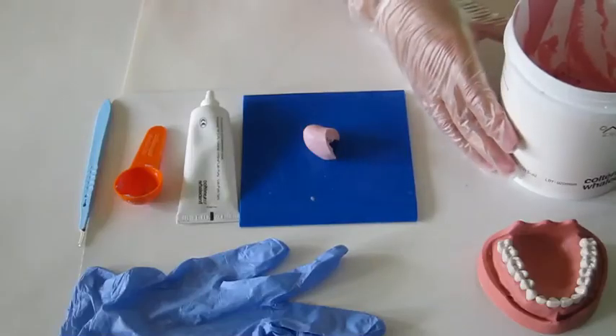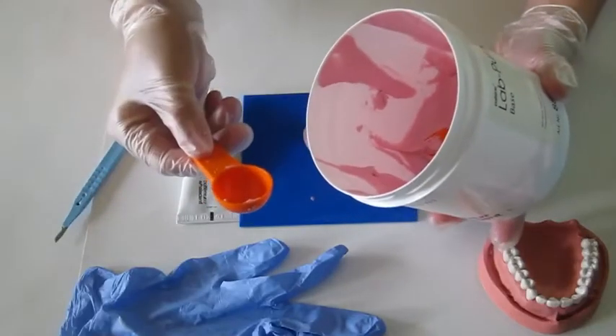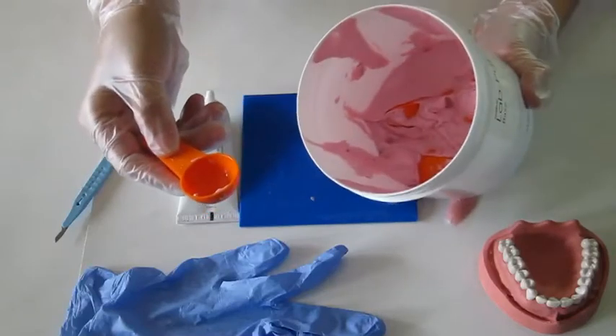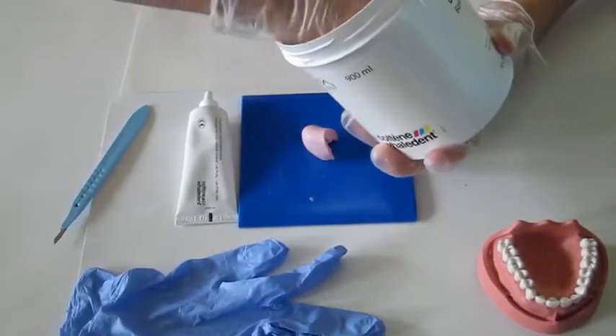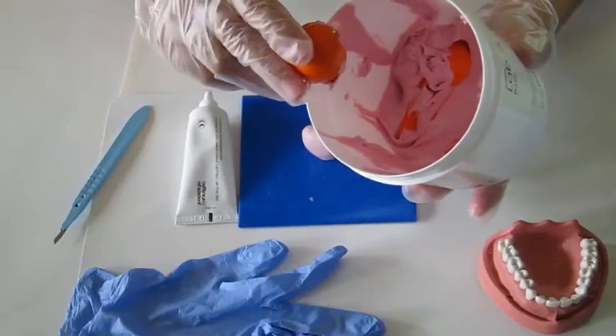Next, I will talk about the dosage of the material. We need one scoop of putty for today's practice. So just measure out the base from the box and take off the excess.